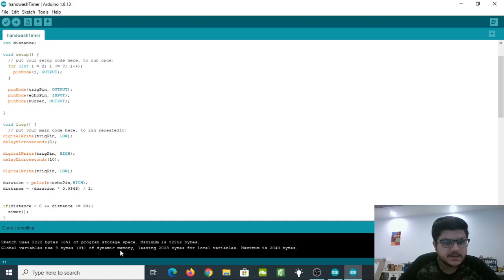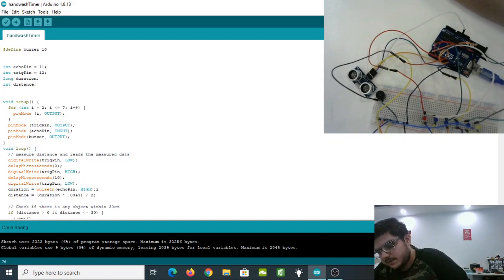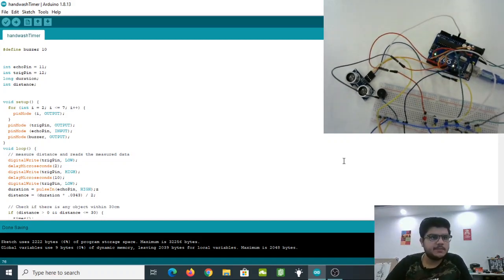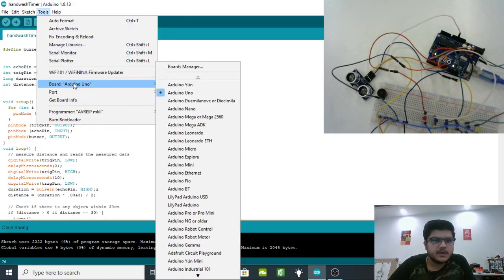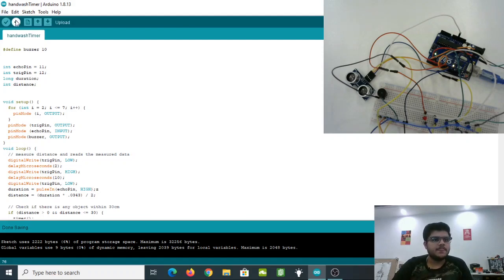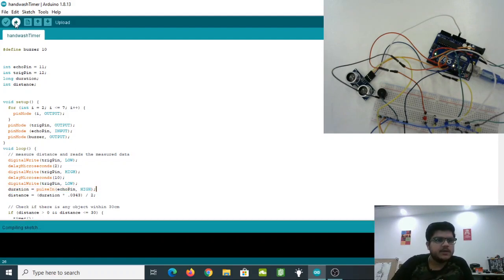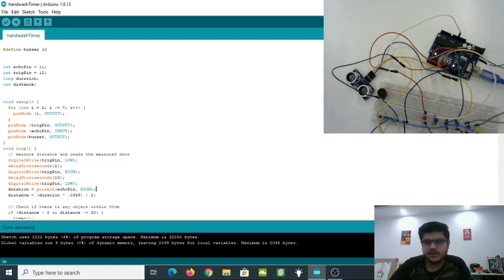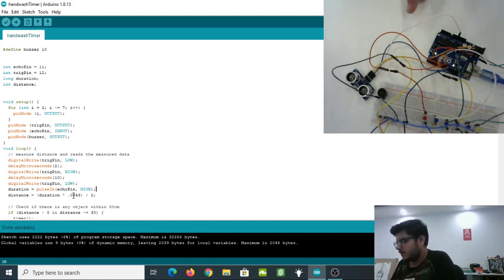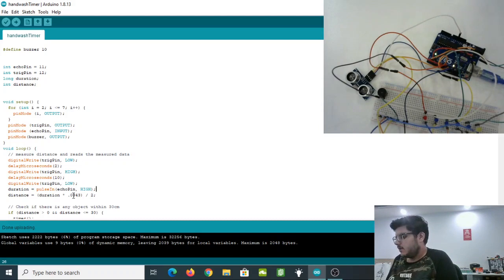The program has been verified successfully. Now it's time to plug in our Arduino and upload the code. Once the Arduino is plugged in, go to the Tools tab, select the board as Arduino Uno, and select the correct port. Then click Upload. Done uploading — and as you can see, the Arduino lights up with the L light on, showing the code has been loaded.